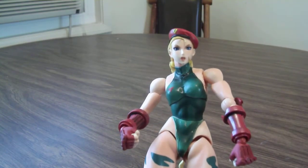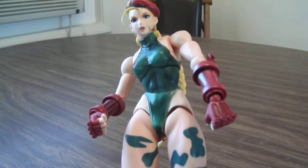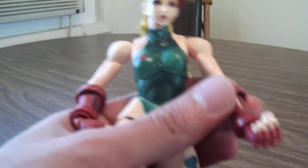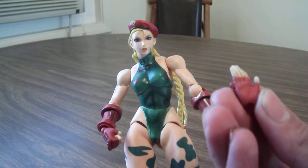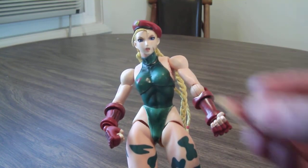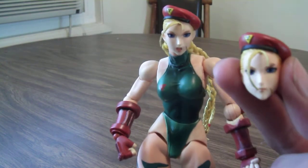One thing that's also nice — she did come with an alternate pair of hands and an alternate head. She has clenched fist hands, and what's cool is these are actually on a hinge, so you can get some good posability out of those hands. She also came with a pair of hands for blocking or doing hand stance poses, as well as an alternate head with more of a plain expression.